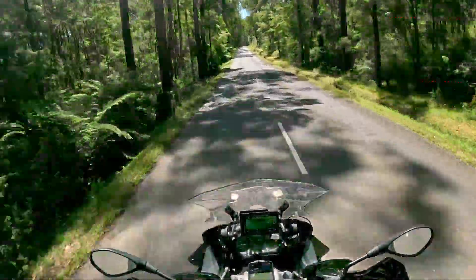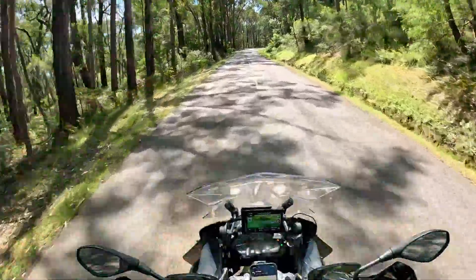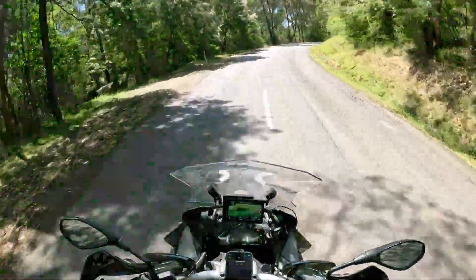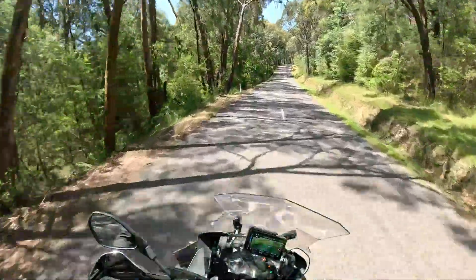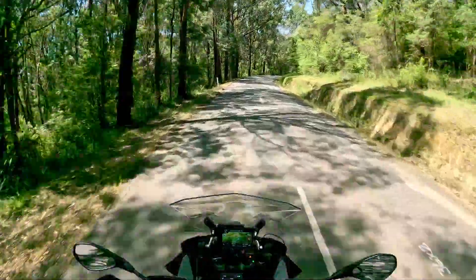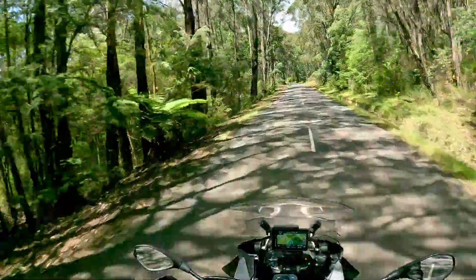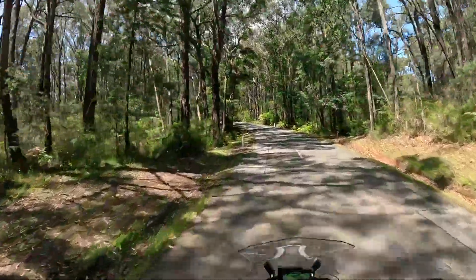Heading for Lusatia Park Road. I should put the camera control on just so I can see the time the camera's on. The GoPro sessions go for about 17 minutes before they cut off, before they break up the video. 70 minute watts, seven and a half thereabouts.